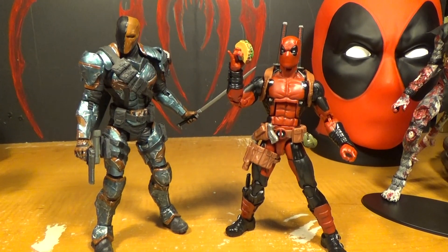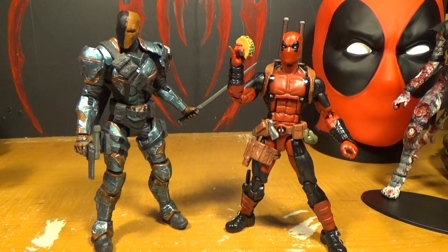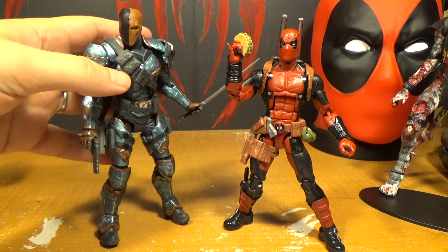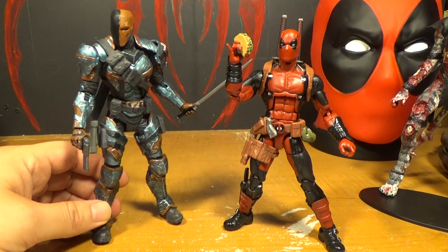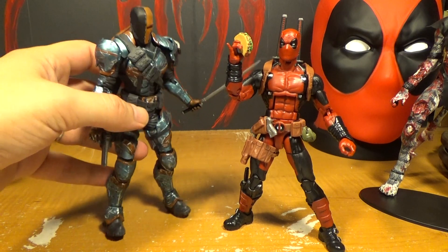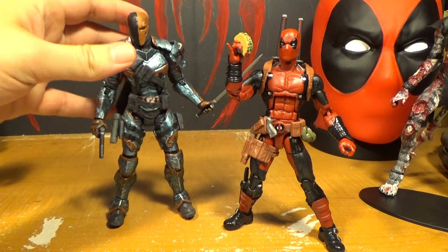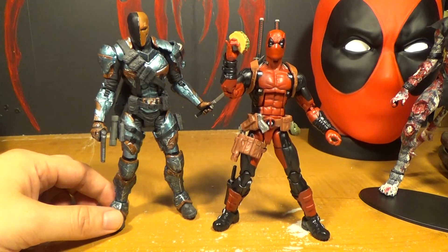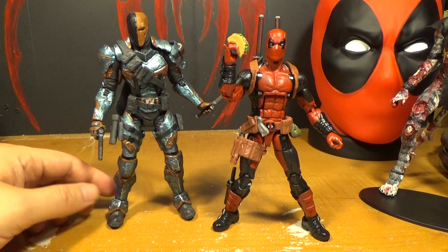And there's Deadpool next to Deathstroke — or you could say it's Wade Wilson next to Slade Wilson. Deadpool is supposed to be a parody of Deathstroke. Deathstroke is very serious, and they do have similar fighting skills — they both like to use guns and swords. Even their outfits are somewhat similar. This is the Arkham Origins version so he looks much more armored than usual. It's rumored they're brothers but they can never really say that because they're from two different comic companies, and DC might not want to agree to it either.